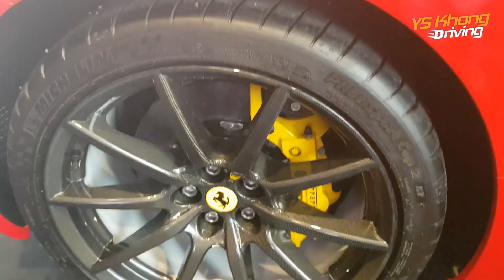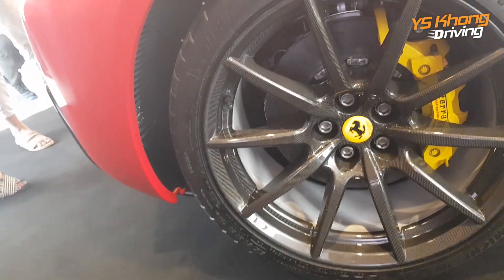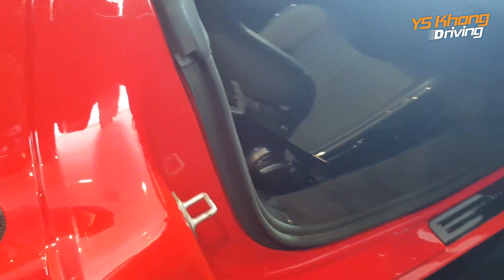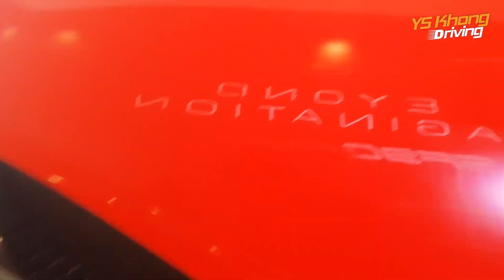At the back you get four-pot calipers and they are also carbon ceramic brakes. Here's another look at the door handle — we press the door handle. And before we go into the car from the passenger side, you can see these are the intakes and the radiators to cool the engine down.